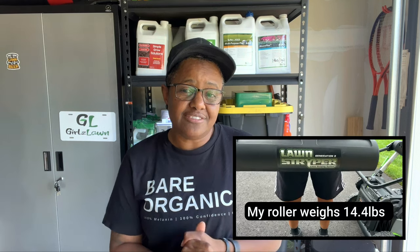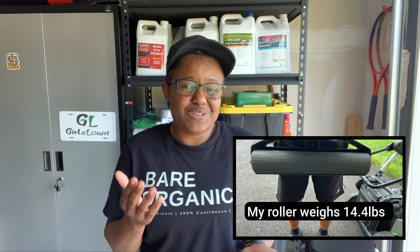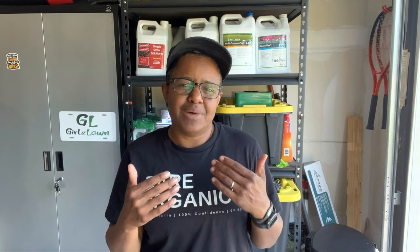Now as far as the roller itself, I'm no engineer so I don't know why one roller is better than the other, but I do feel like the lawn striper roller gives me more depth to my stripes.